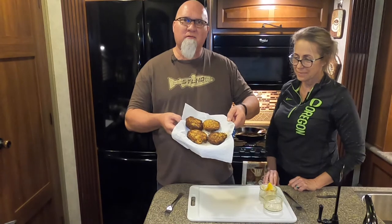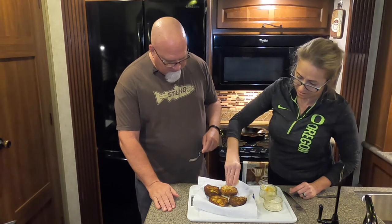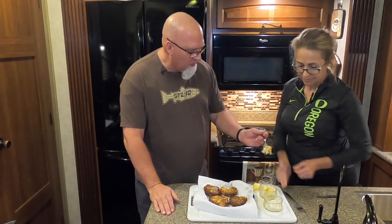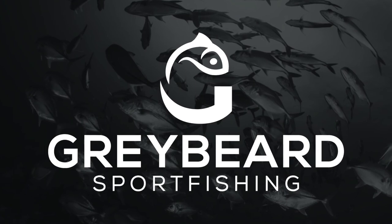We're done cooking the crab cakes — there they are, nice and golden brown. We're going to do a taste test right now. Squeeze a little lemon on them like that. Give it a try — delicious! I like to dip mine in the tartar sauce. Delicious! Thanks for joining our channel today, hope you like the recipe. Give us some feedback and let us know how yours turned out. Please like and subscribe — see you next time, have a great day!